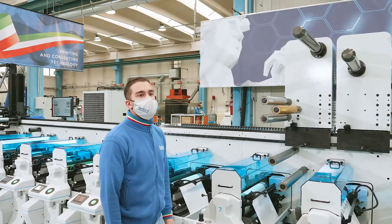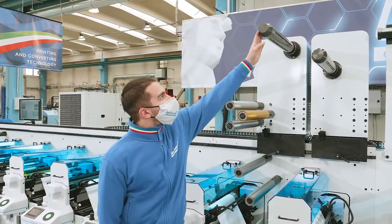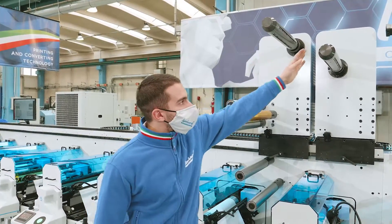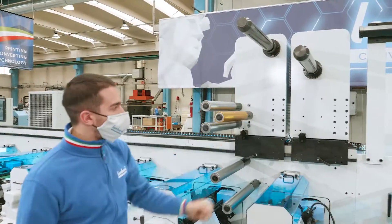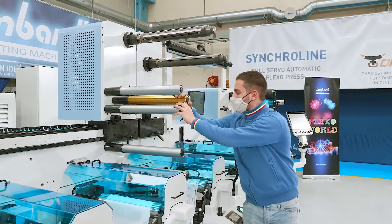This unit, as you can see, has two components: the unwinder unit and the winder unit. It can be moved to whatever print unit of the machine.